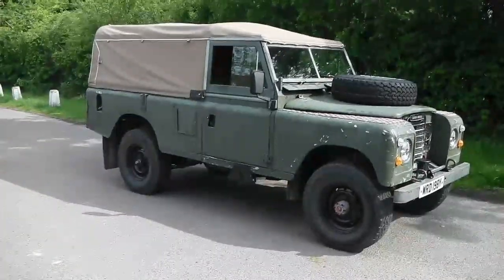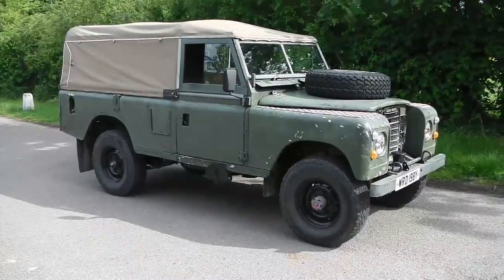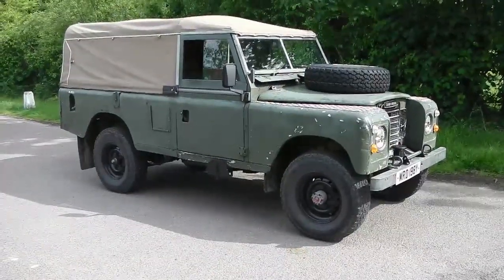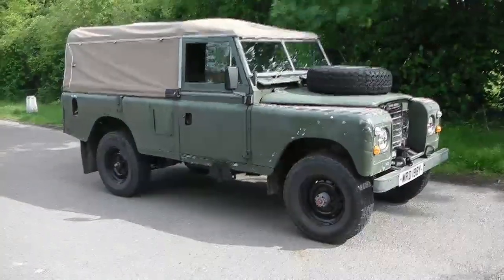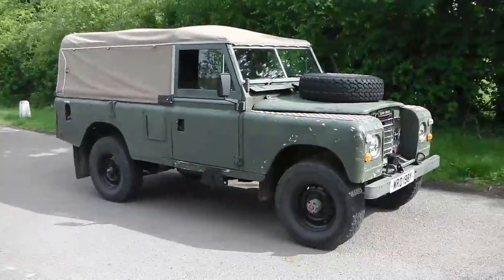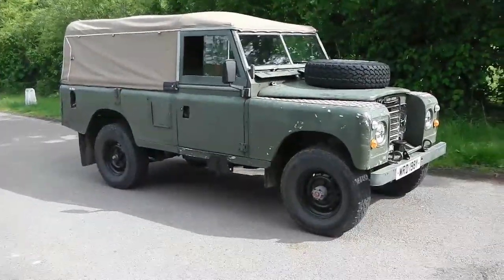Hi folks, I thought it was time for a little update on the Land Rover. It's had a bit of work done since you last saw it — since all the brake and axle work was done, I've gone through the cooling system, replaced a few exhaust sections, manifold gasket, that kind of thing, and it's just running a bit better for it.